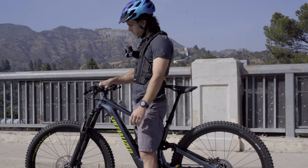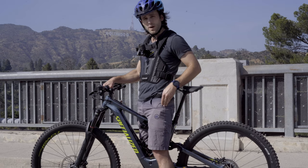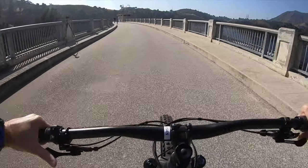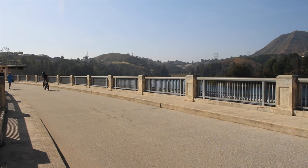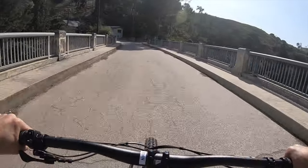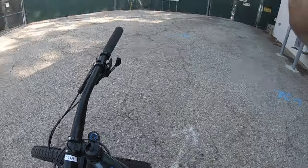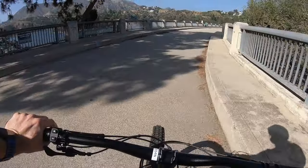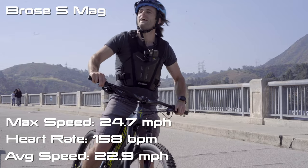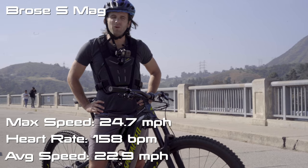Gave myself a little time to recover. Next up we've got the Specialized Turbo Levo Comp with the Brose S motor. Brose is pretty traditionally the one people say you can push past 20 miles per hour the easiest on, so let's find out. Watch is reset. That's 20 right there — we're up to 22, 23.7, 24, 24.7 miles per hour. Heart rate was at about 158, so not quite as high but pretty much in the same range. I only got 24.7 miles per hour on this one.